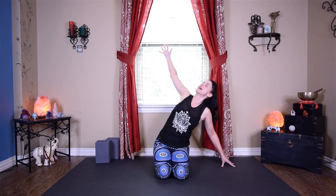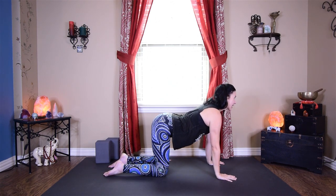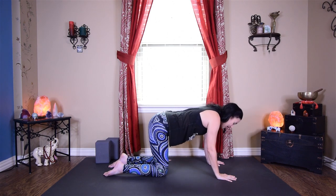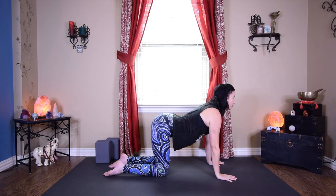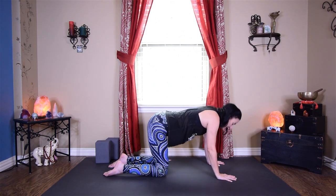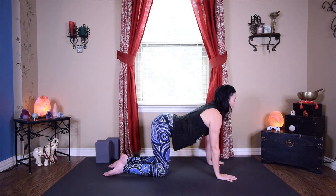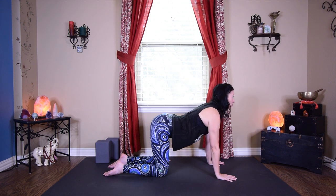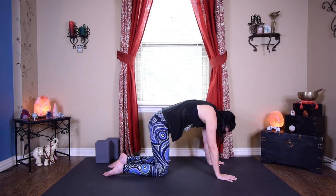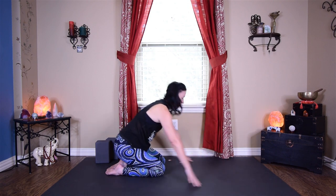Come back up to center and all the way back down onto hands and knees. Little cat-cow here: inhaling heart forward, pressing through the heels of the hands and the fingertips, exhaling arching and rounding, pressing the mat away from you. Inhaling maybe shifting forward a little bit, bringing the heart through, and exhaling back. Last one — inhale forward, exhale lift and round. Coming back to center, bring the big toes together and start to lean back, walking your hands back as far as you can go.